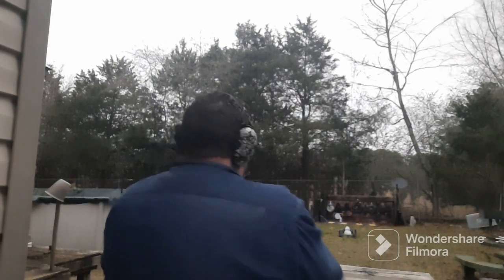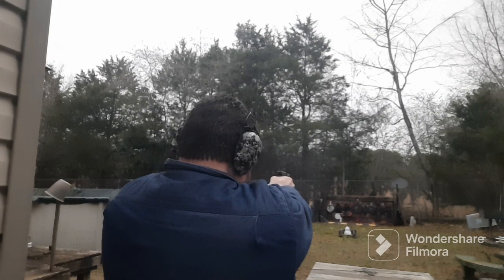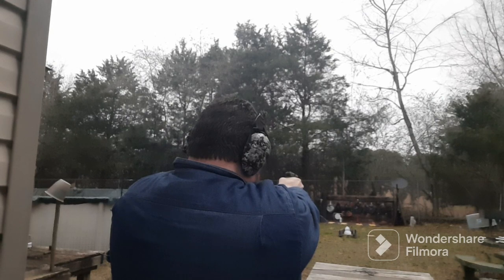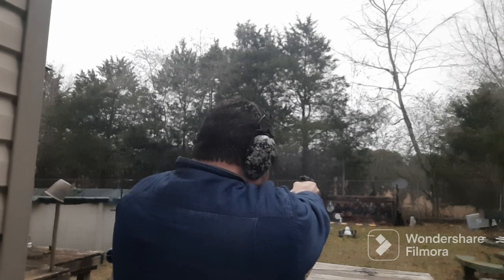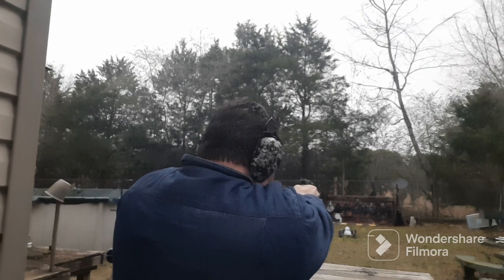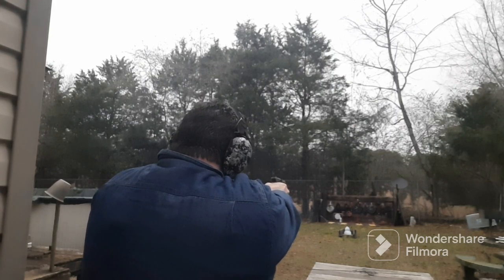Now we got the Sierra 115 grain jacketed hollow point, see how they do. I'm gonna shoot that square target. It shoots a little high with this ammo — yeah, it shoots a little bit high. But it ran that good.